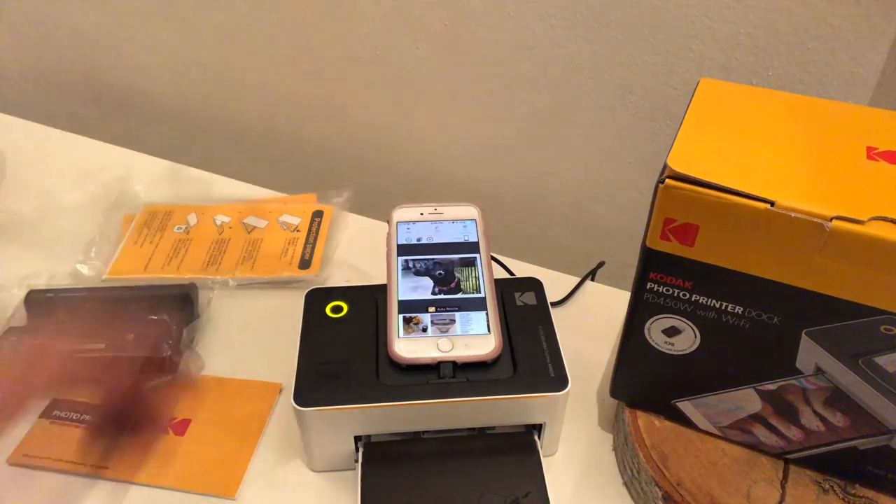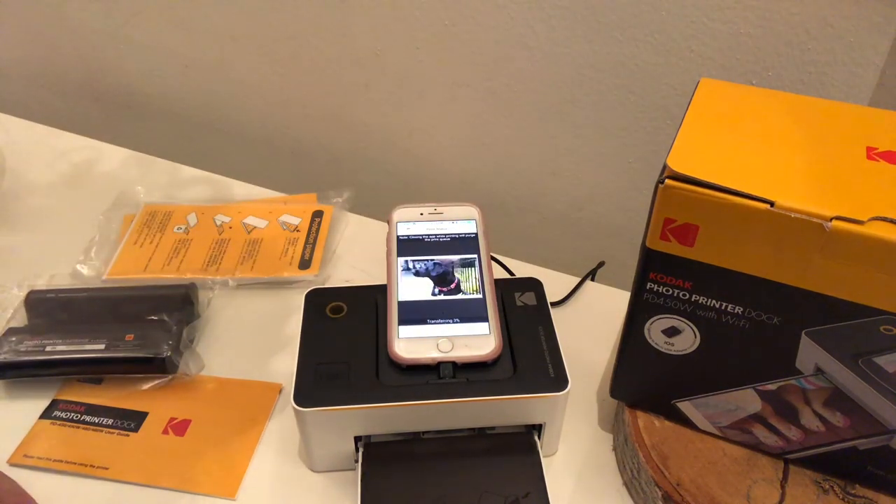Now printing takes about a minute or so. First it's transferring all the data, which it's blinking and letting you know that it's doing that to the device from your smartphone. And then it's going to print off the paper.